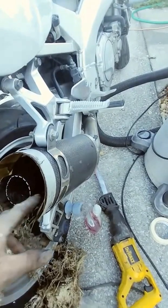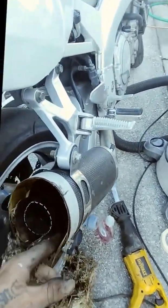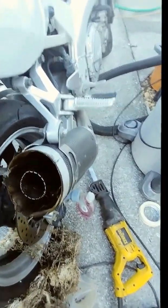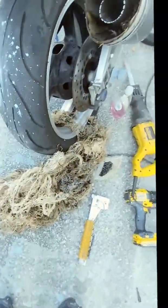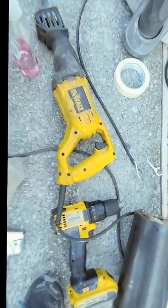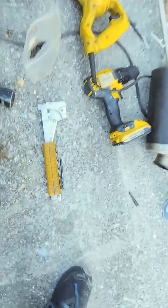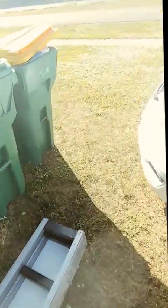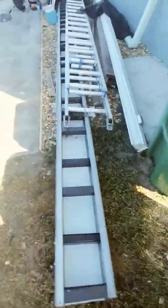You can take it all out or take half of it out. What I used to do is pull out half, start the bike, see what it sounded like, pull out a little more, get the sound I was looking for, and then get to the point where you like it, put it back together, and be done.